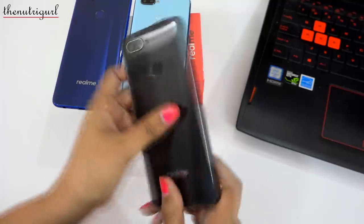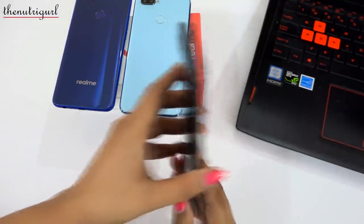A lot of people asked me if we get a notification light — we do not get a notification light on this device.